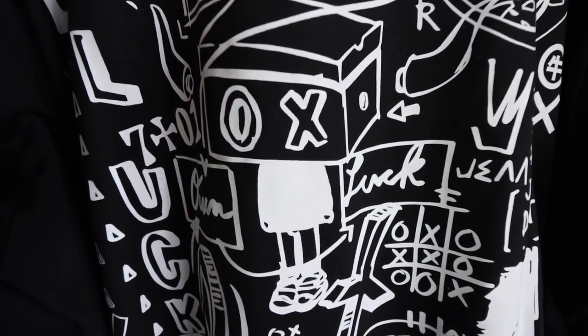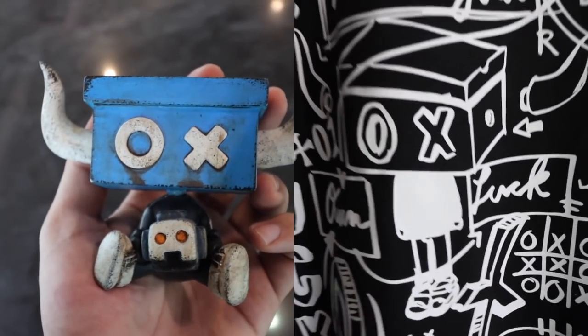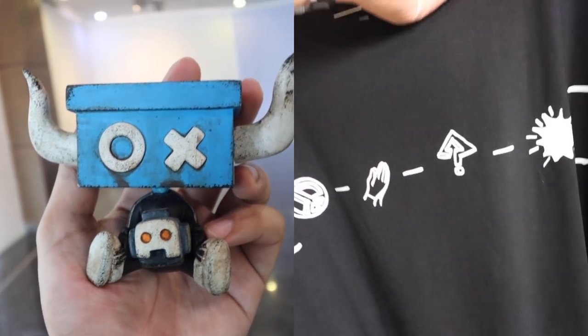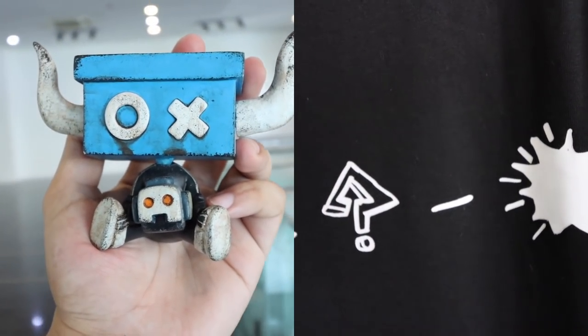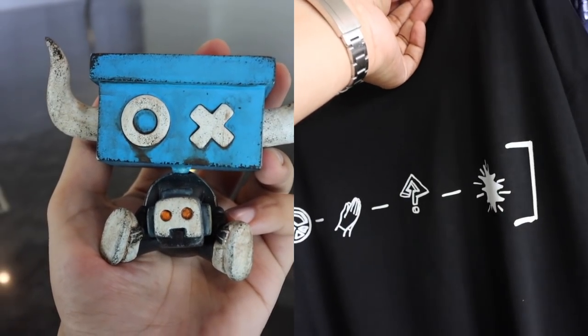That's what the text up there means. And then that really nice graphic — the toy that you see here, the Ox Hype person with the horns and the shoes — is actually a limited edition toy that we're releasing as well on the same day. If you take a look at the text, the icons mean peace, god bless, what's up, boom.